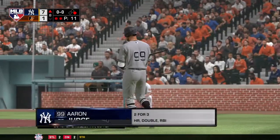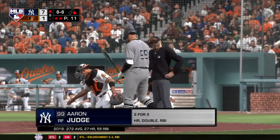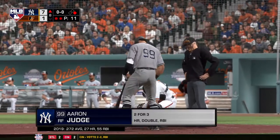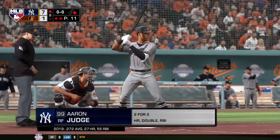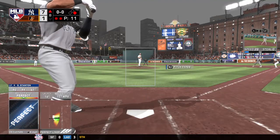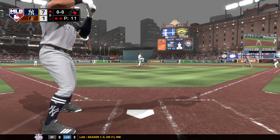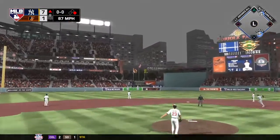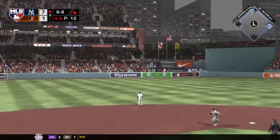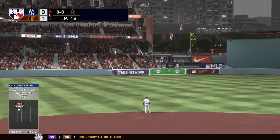He drove that fastball but couldn't get it down, so he has to take hard contact as a consolation. There's a swing and a high drive into left center field. Hayes on the run for it, still going back — and it's gone.